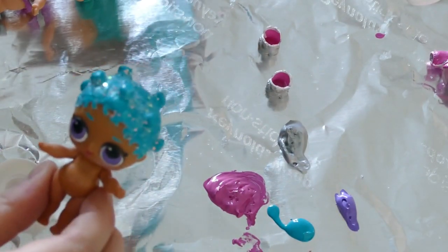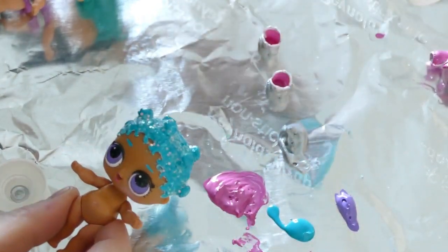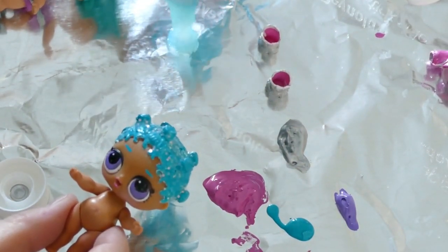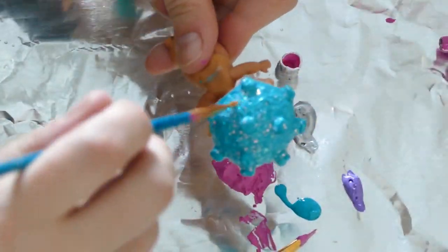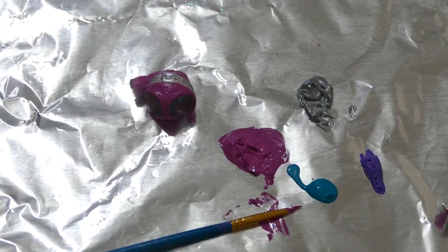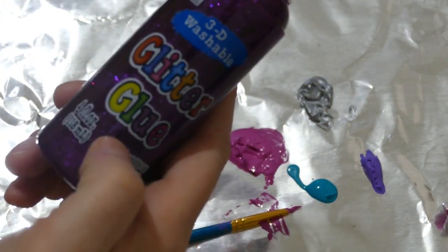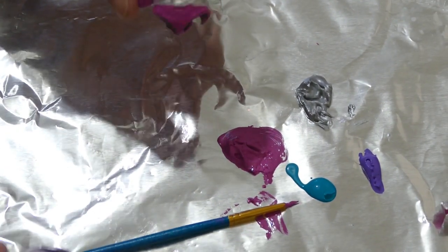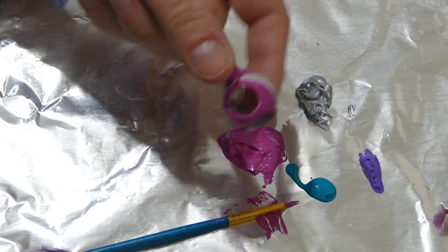So now we're going to try this glitter glue — we're going to put a layer of glitter glue on top of Cosmic Queen's head and see if that makes it look a little bit more sparkly. So guess what? We're on our last step! We're going to take some of this purple glitter glue and just paint over the pink parts. We left it out of the video just to save some time, but we did put two little coats of paint on the back.